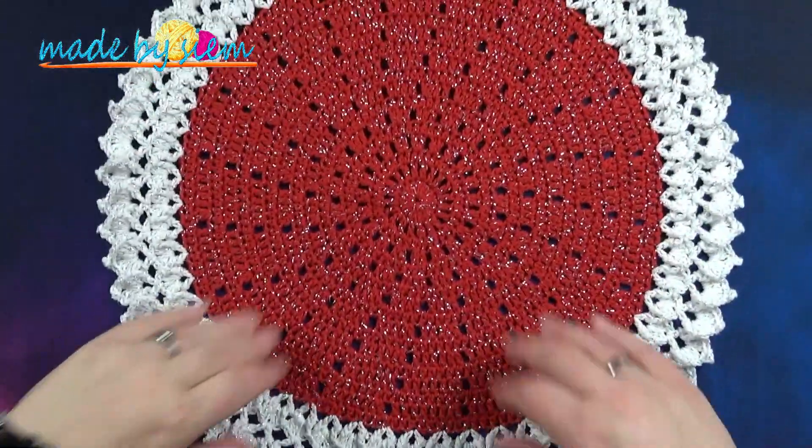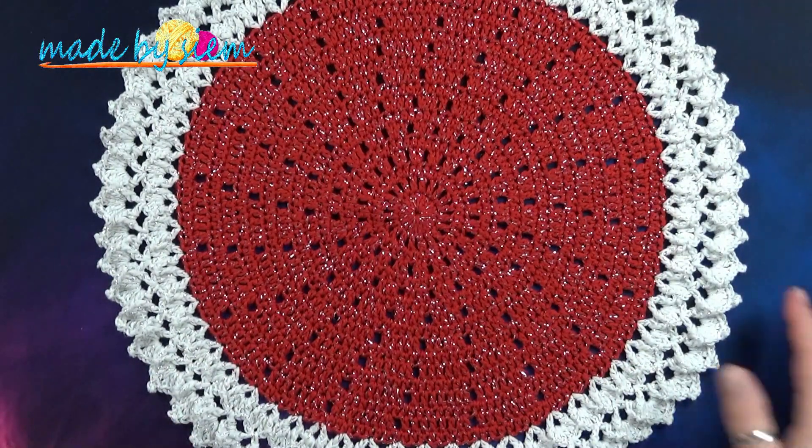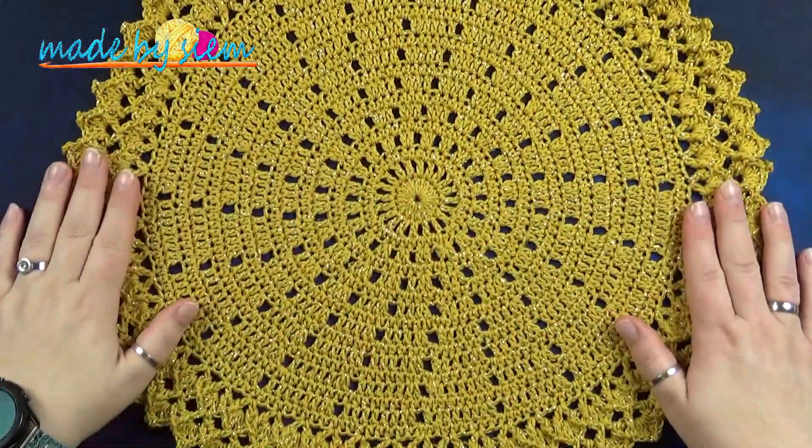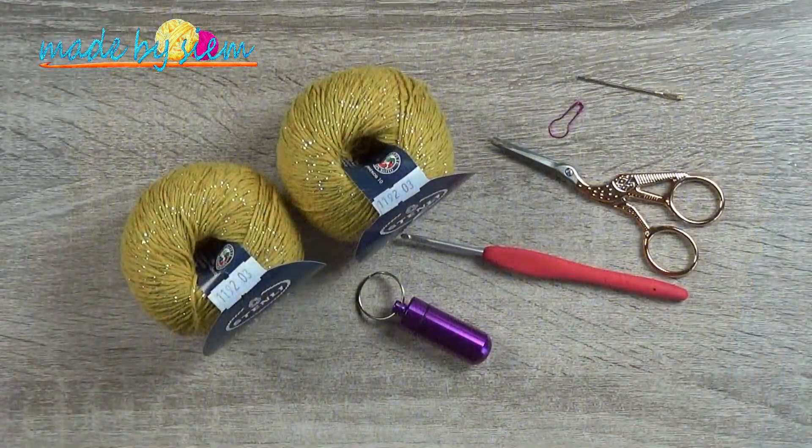So you can see the pattern a lot better. I hope you guys are going to enjoy watching the video. I'm going to tell you in the next clip what you need to use for this pattern.